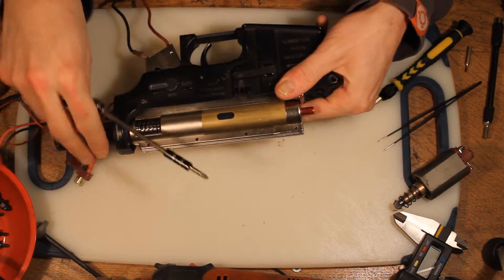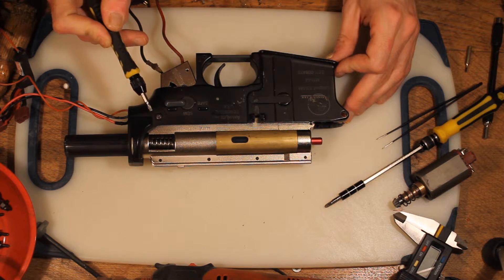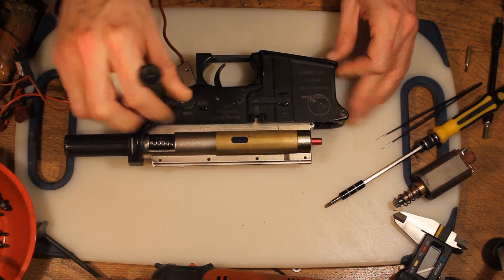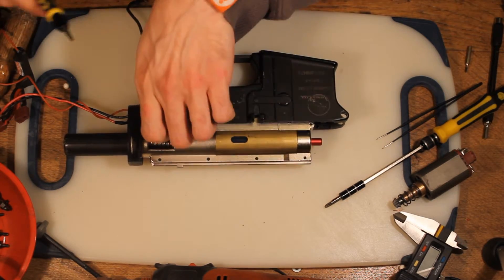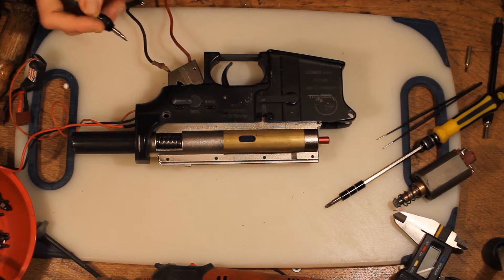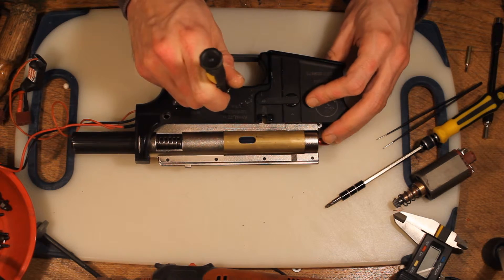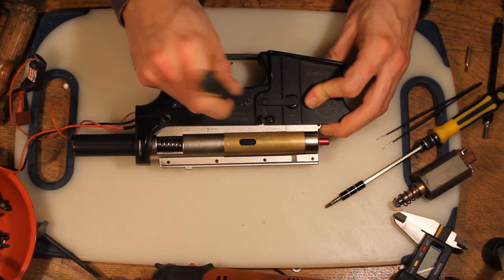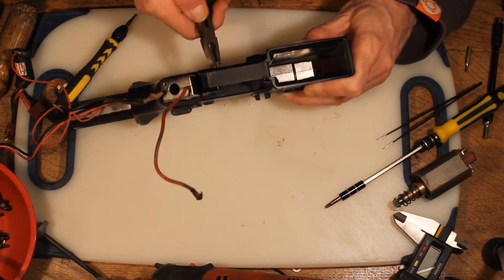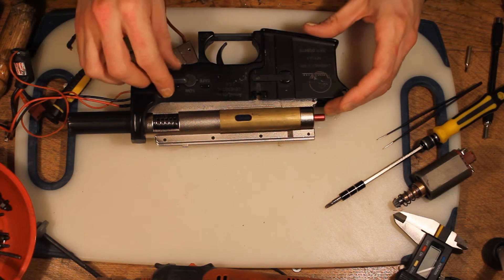Now we're left with just the lower receiver to take off before we can get to the gearbox. It has three parts attaching it: the rear bolt, a push pin in the middle, and a mag release at the front. We take the rear bolt off first — mine is a hex screw, but if it's a push type it's the same procedure as the front pin. For the push pin, one side of it will be rougher than the other, and that's to hold it within the receiver. If you can't tell which end is rougher, push it out a little and check. You don't want to push the rough end all the way through or it will mess up the holes of the receiver and it will end up falling out in the middle of a game.